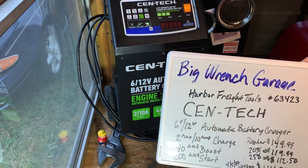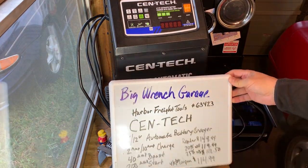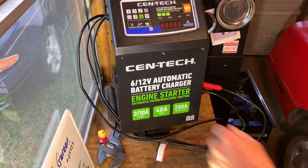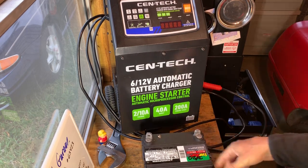I have had it for a couple of months now. I was lucky enough to pick it up on a tent sale. It's been a pretty good charger. I use this now anytime I want to hook up to a car and get a car going real quick. I've used pretty much all the functions on it.